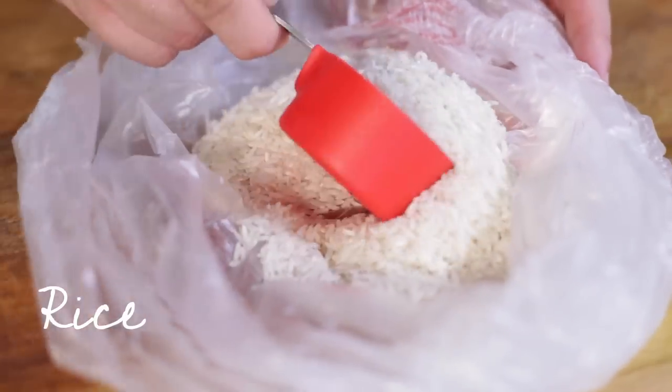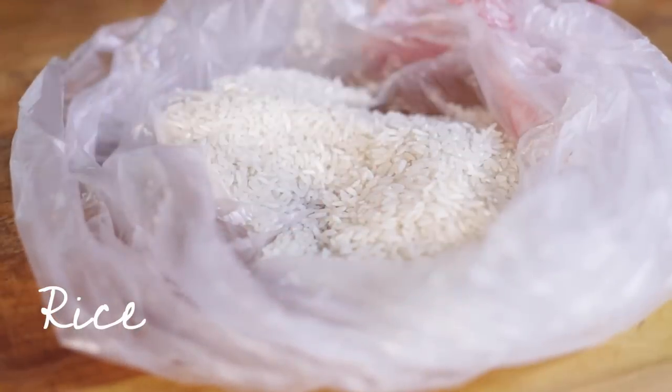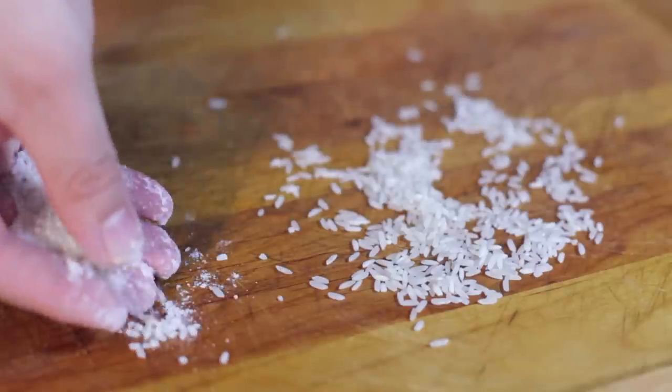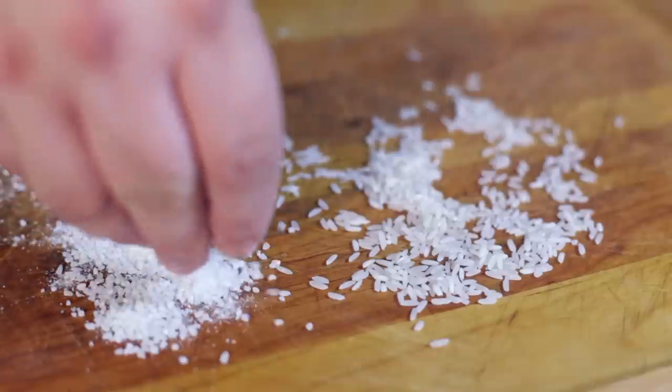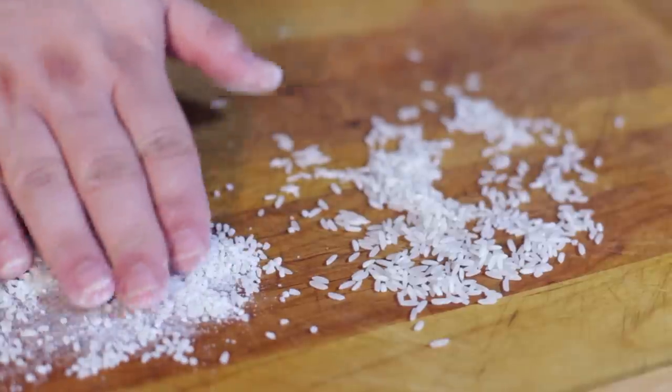So to make this horchata, there's a few things that we need to do. First thing is we need to grind up some long-grain rice, and that's actually going to be used to give the horchata its sort of creamy, kind of sweet, subtle flavor. You don't want to necessarily pulverize it so it's just powder, but you want to chop it up pretty finely. Here's the comparison between the original long-grain rice and the stuff that I ground up in the food processor.